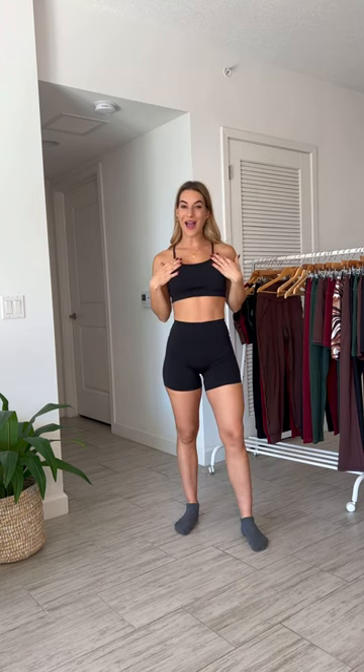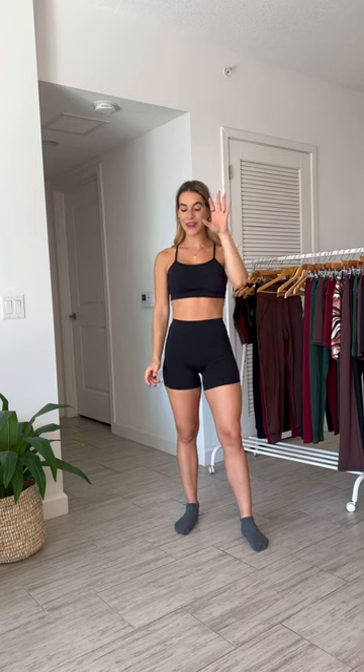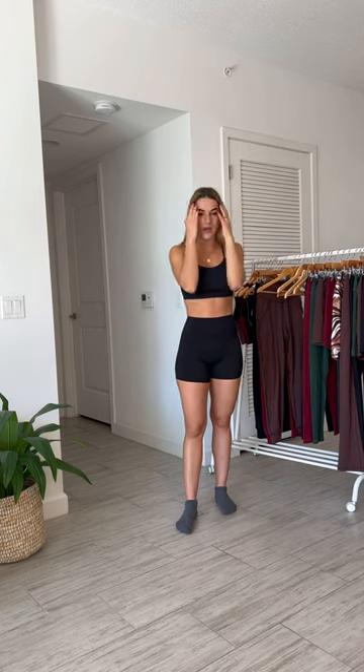I just threw on the black bra again so we can talk about the 5-inch Bridge shorts. The Bridge shorts — if you own a pair already, you know the hype. Every single woman I've ever met who put them on says the same thing: these fit so right. These have been updated a little bit since the last launch to make them even better.